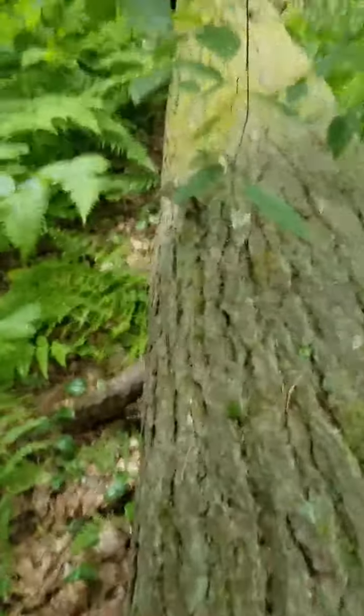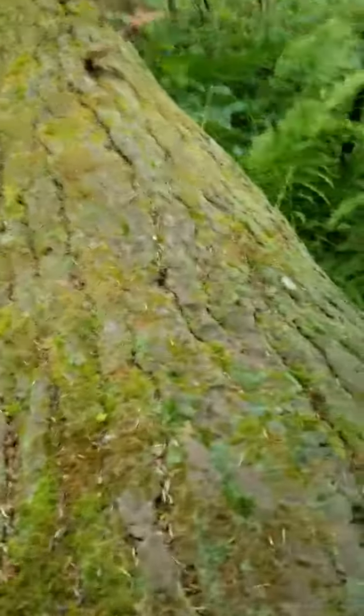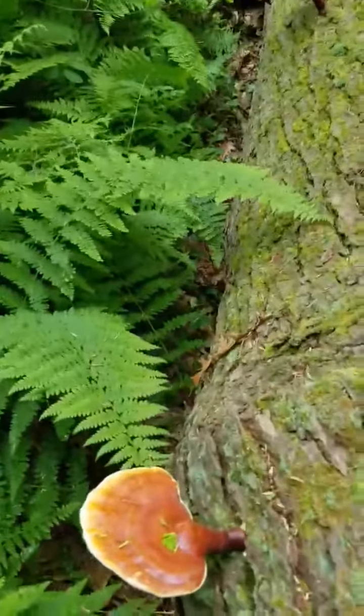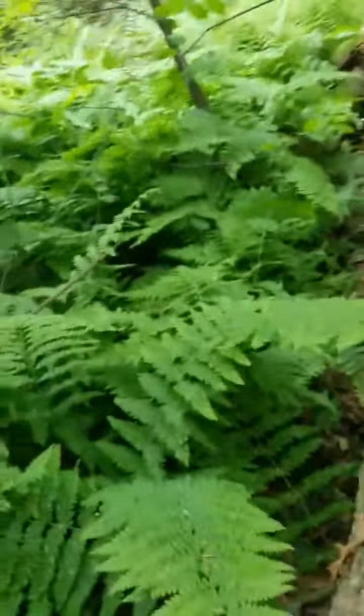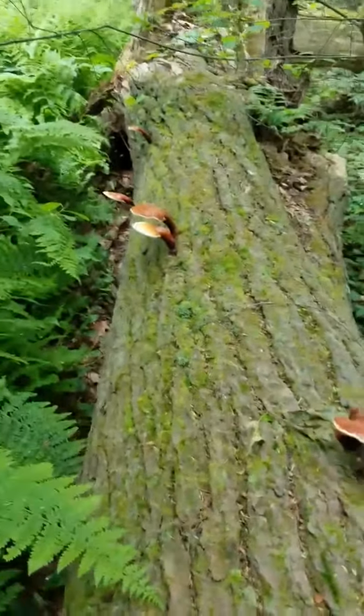You want to look for dead, dying, or recently dead hemlock trees. If they've been dead for too long, then there's not enough lignin to break down. As you can see, this tree is pretty covered.